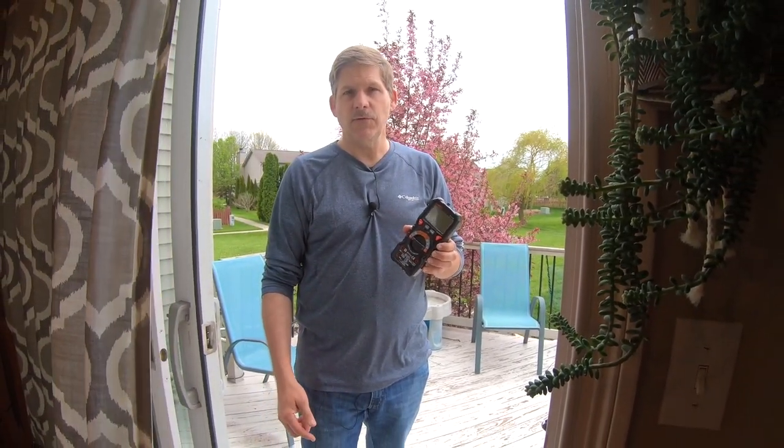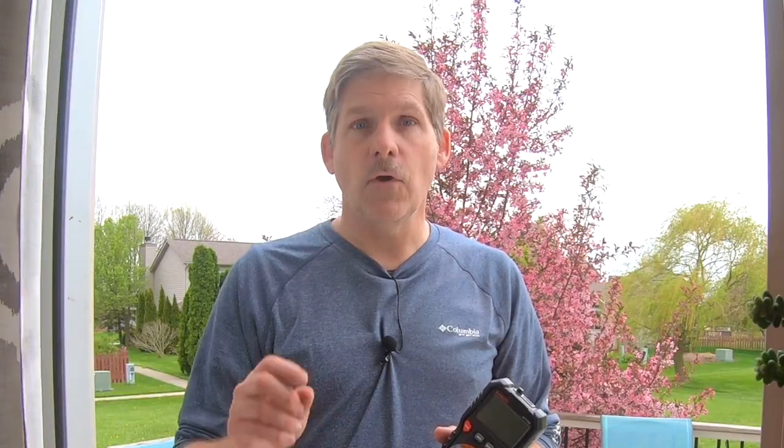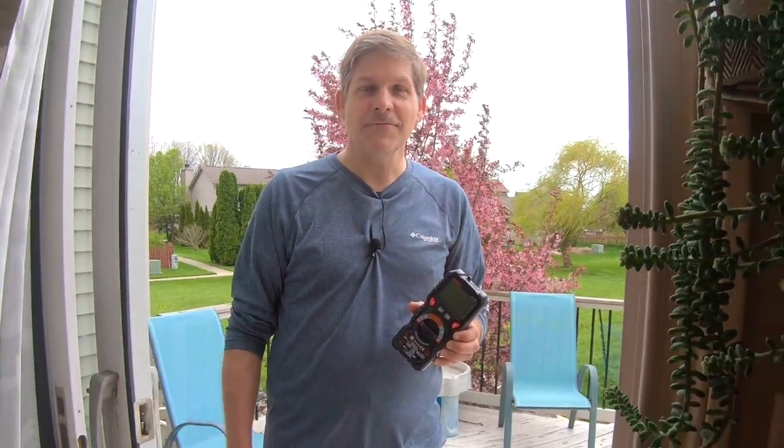We certainly haven't covered every possible option on a multimeter, but hopefully this video showed you what a useful tool it is for any DIYer. We'll have an Amazon link in the description below if you want to pick one up — they're so inexpensive and so useful, it makes good sense to have one laying around for your next project. Hope this video helps. Don't forget to subscribe — we've got lots more videos coming. Thanks a lot for watching. We'll see you next time.